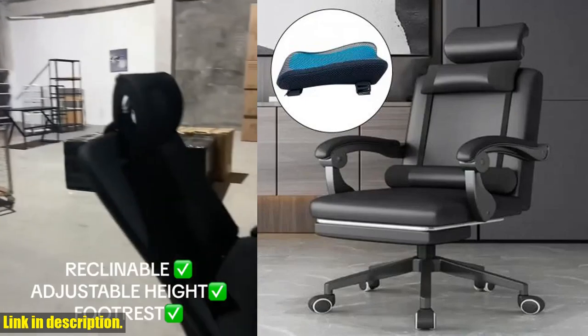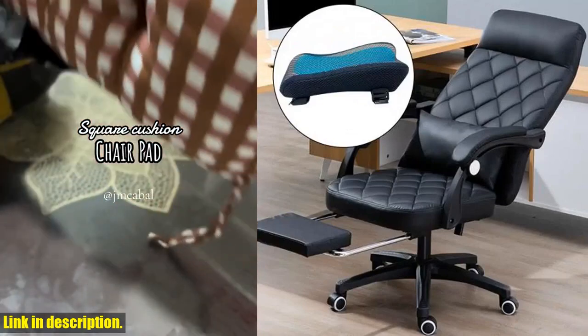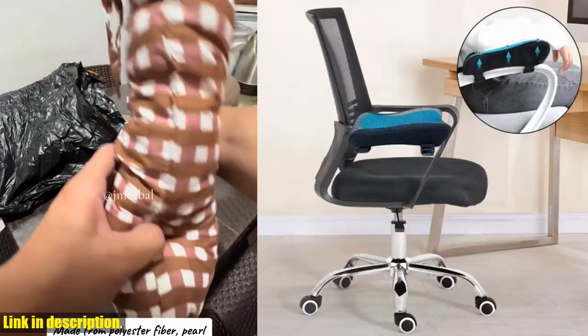So why should you consider getting this armrest pad? Well, if you're someone who suffers from elbow and forearm discomfort from prolonged sitting, then this is a game changer for you. Imagine being able to work or play for hours on end without the nagging pain and discomfort — that's the kind of freedom this armrest pad can offer you.